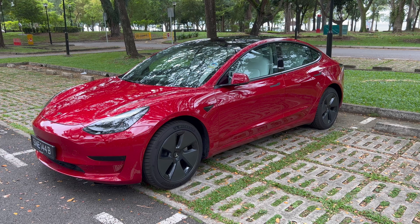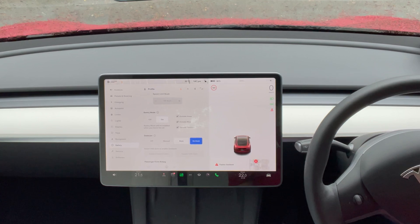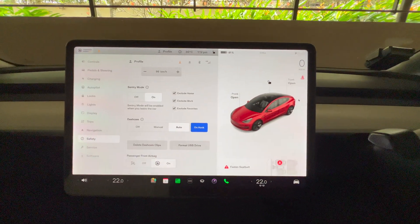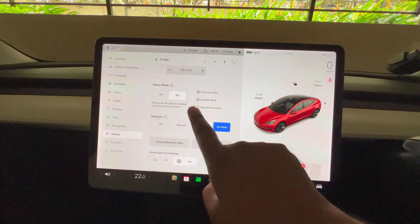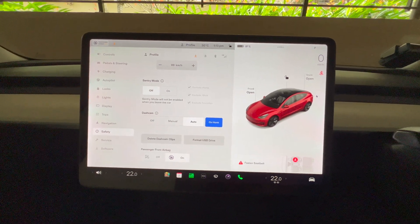Next is Sentry Mode. Sentry Mode uses cameras all around your car so that if you have an incident, you have a record of it. The sad thing is that it does consume a lot of power. If you leave your car on for an hour with Sentry Mode, you're consuming about 0.3 to 0.4 percent of battery. If Sentry Mode is always on, in a day you would consume about 8 percent battery — that's a lot, especially for a city drive. You can exclude locations like home, work, and favorites so it won't record when you're there. I've personally turned off Sentry Mode and use it only when I really need to.